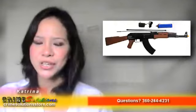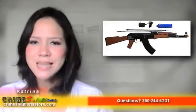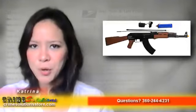The Gameface GF-47 Airsoft AEG Vintage 1947 Assault Rifle can be used for military simulation, skirmishing, airsoft tournaments, CQBs, plinking, as a primary weapon, or for collection.